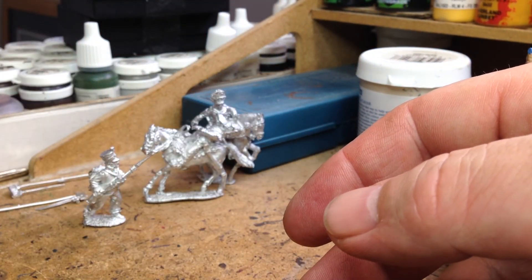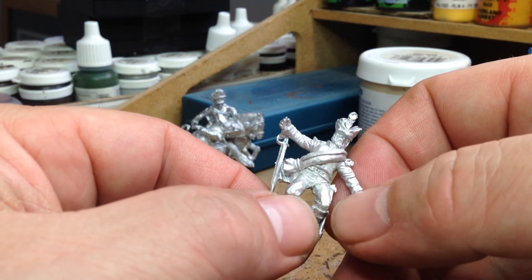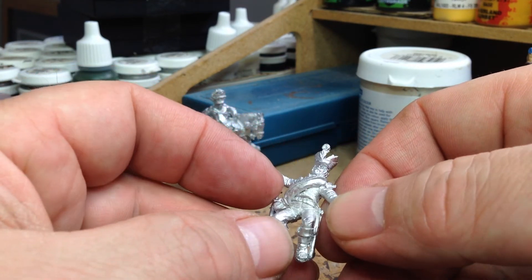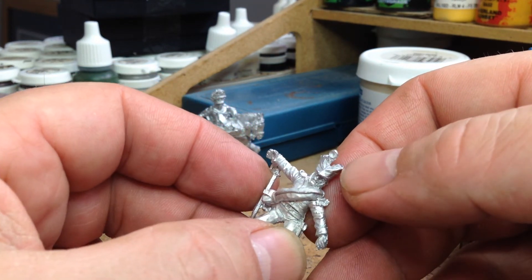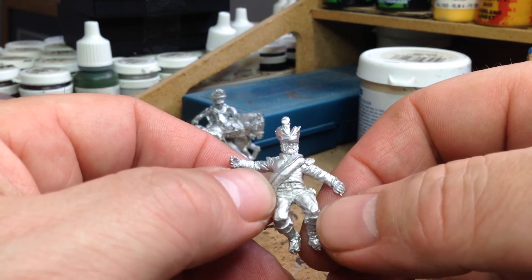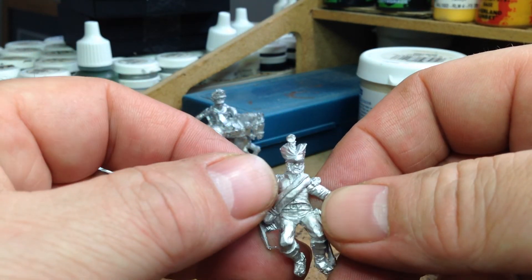And lastly, this is a lying down figure. This guy's already been hacked down by the Scots Grey, and that's actually the eagle bearer. Nice figure, blanket roll. I just noticed there's actually a bit of miscast there on the hat, but I managed to fill that in with green stuff. I have noticed that lately a lot of the Perry's - the casting hasn't been that good, although the figures are lovely when you clean them up. I've been a bit disappointed lately with the casting of them, but we'll get that filled in and that should be okay.